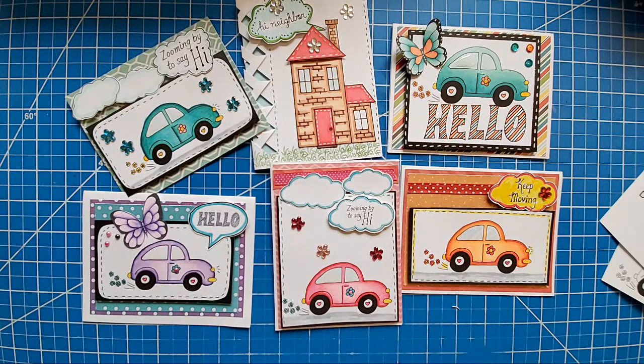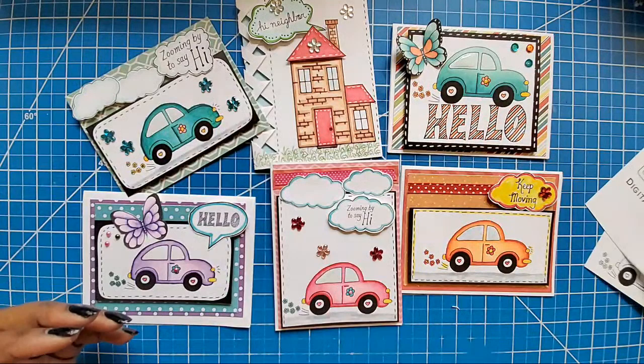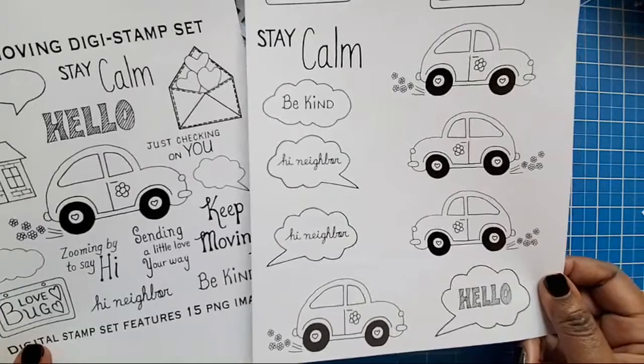It looks like we're back! So this is part two of our digital stamp release — this is the Keep Moving digital stamp. Many of you got the preview last night. I was going to start coloring some stuff and showing y'all all the things you can possibly do with this.